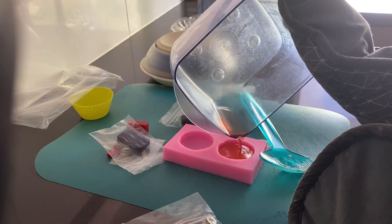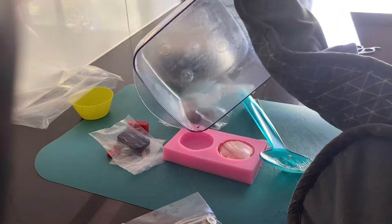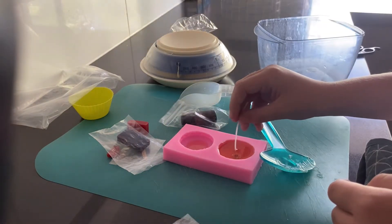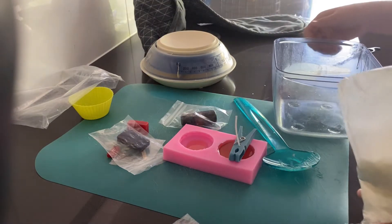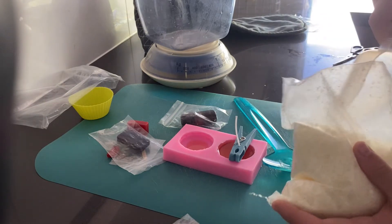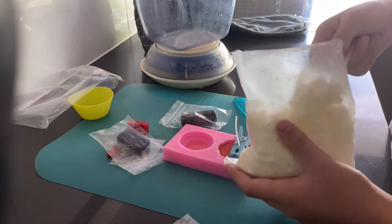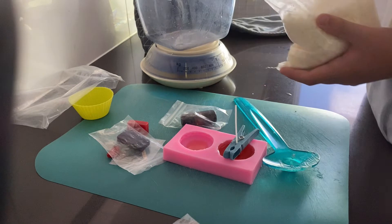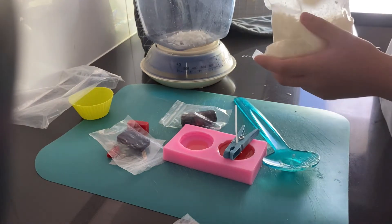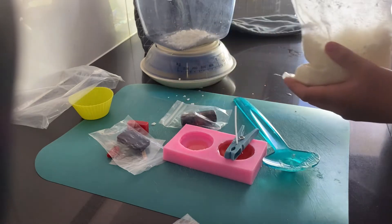Once the mixture is fully melted, you're going to pour it into your mold. I didn't make enough for the whole batch so I had to redo it because I didn't measure properly and couldn't work out how the scale worked, although I've done this many times. So I'm just here making the second half of my batch for this macaroon candle.